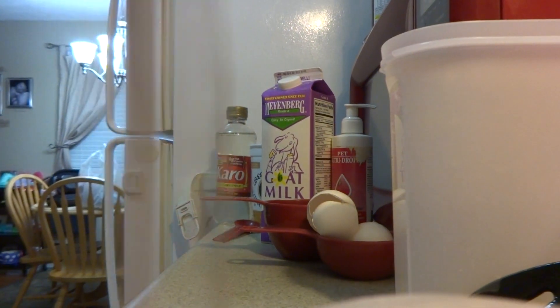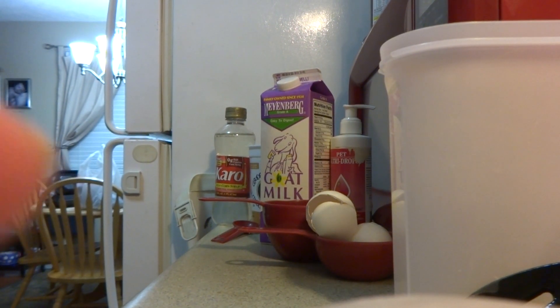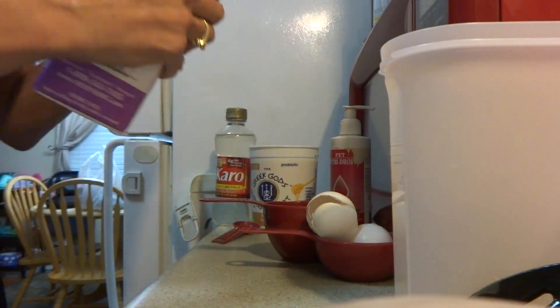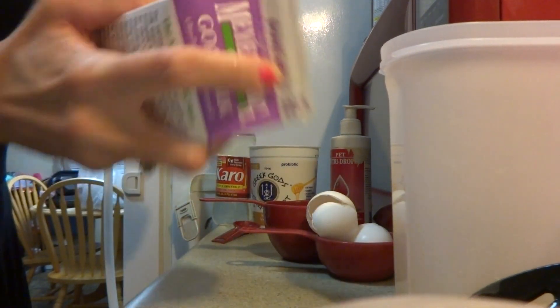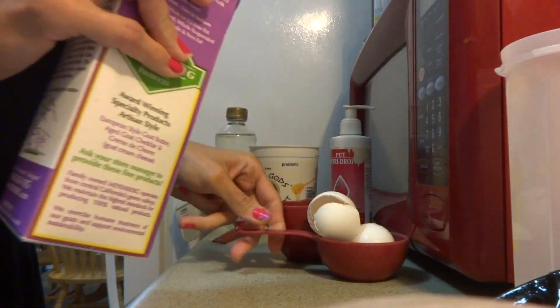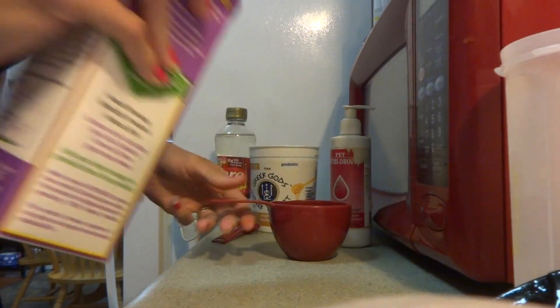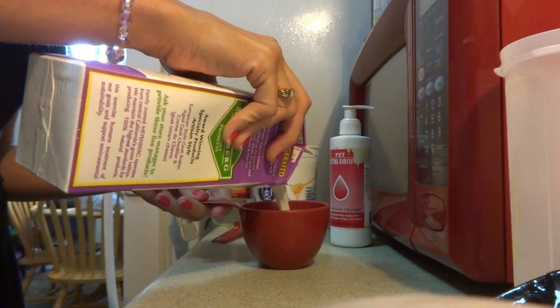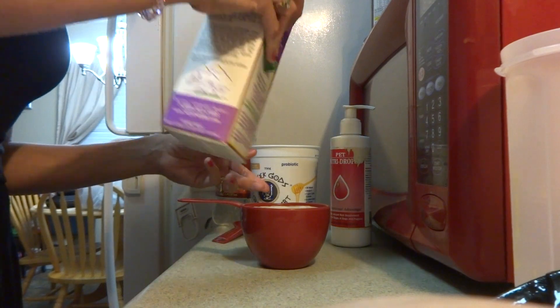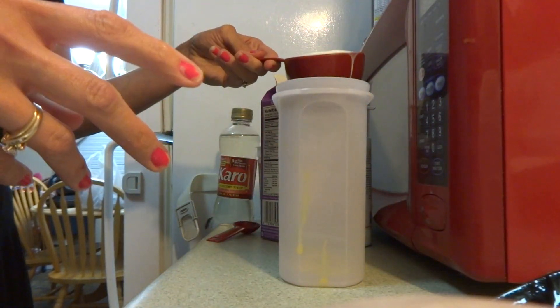Set the egg white aside. I'm going to take one cup of Megan Burr's goat's milk — shake well — and pour one cup of milk into the measuring cup, then pour it into my container.